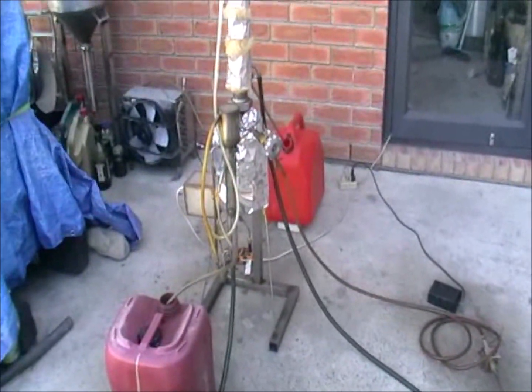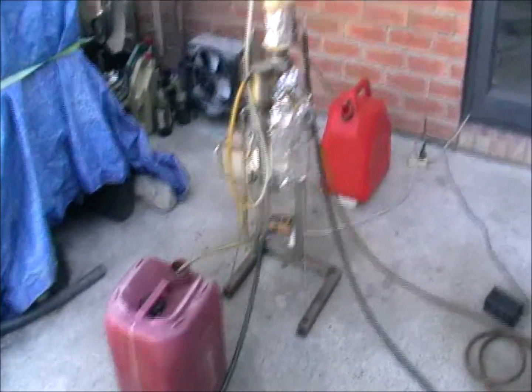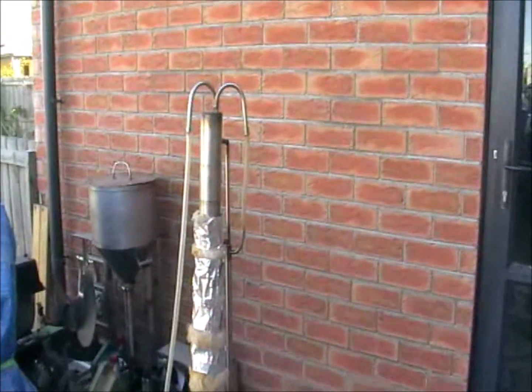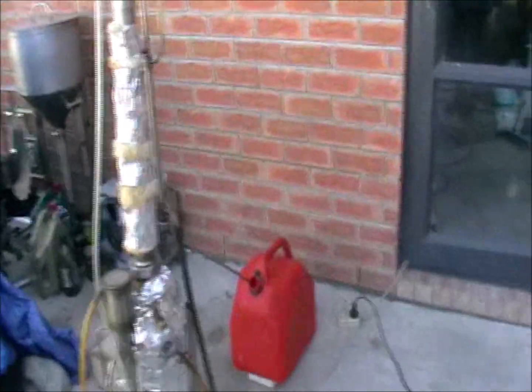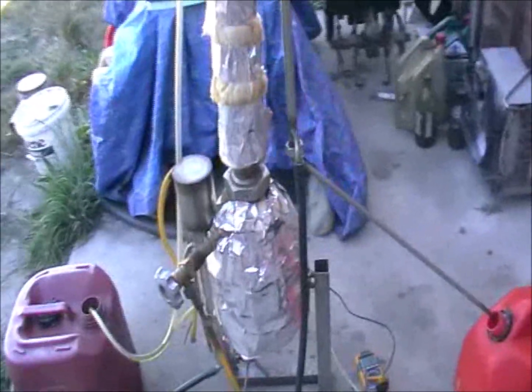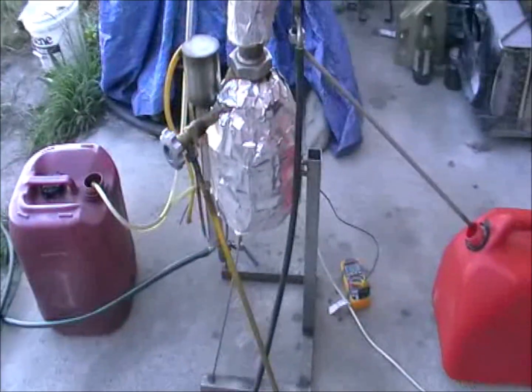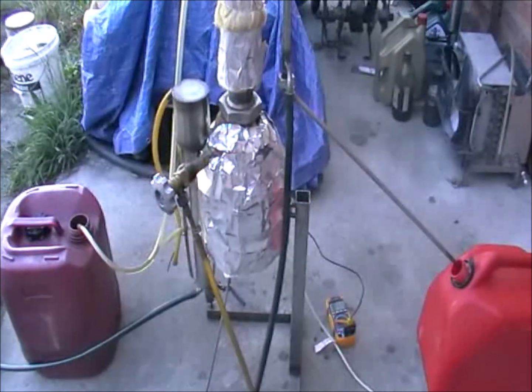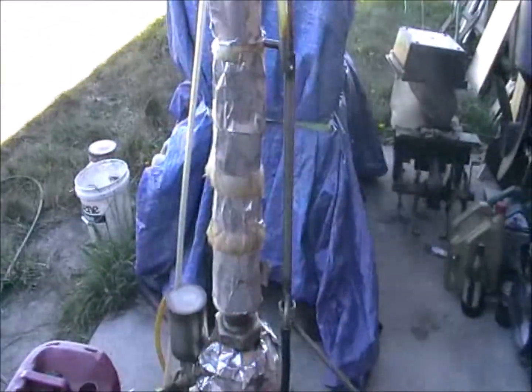Hello everyone. Today I'll show you how the oil distiller is working. Here you can see a smaller version of the oil distiller, and it works exactly the same way as the one you've already built or are about to build according to the manuals. Sorry for the mess, but what we can see here is a reactor part, a distillate condenser, a bitumen separator, and column.